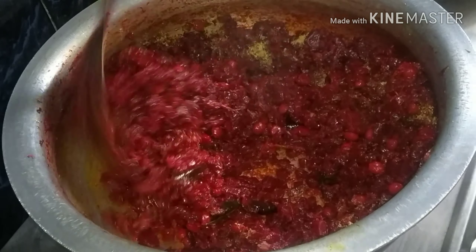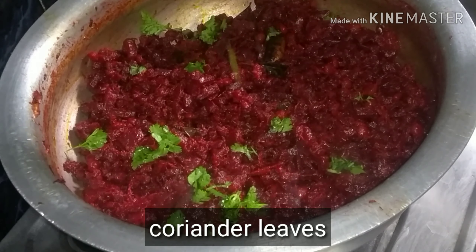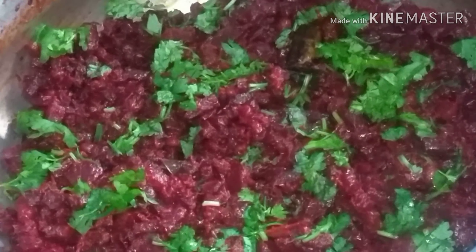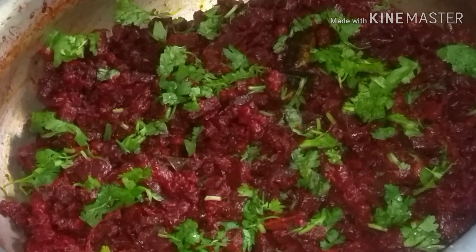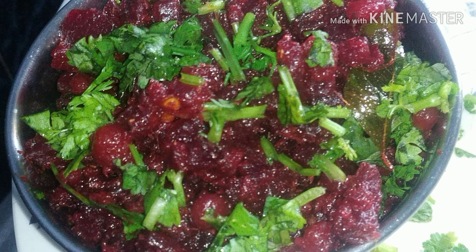At the last minute, garnish with the paste — the paste will be ready. Let's try it. The roti will look pretty now; the paste will be made for our friends. I'll see you next time.